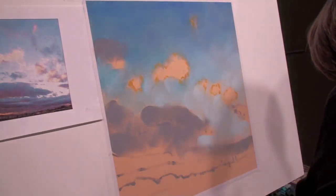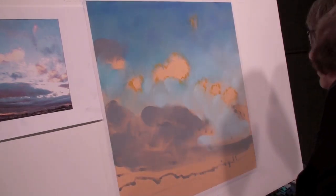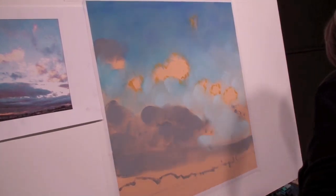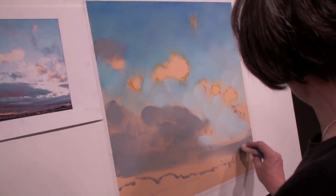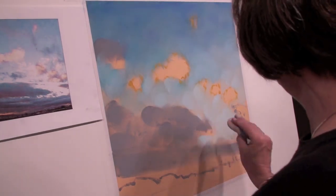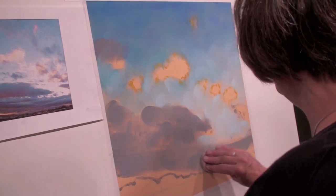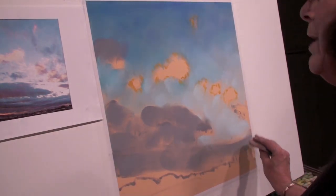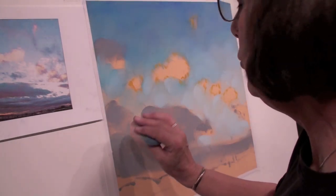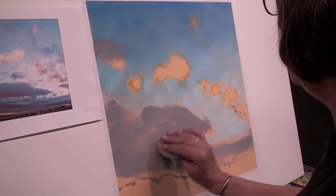One of the things you'll find as you get into using pan pastels is that they do things your sticks don't do. I don't think anybody ever intended pan pastels to replace stick pastels per se, but to enhance and to do different things. The one thing pan pastels do better than a stick will ever do is put down sheer color. As you learn control, you really can get these beautiful sheer effects.